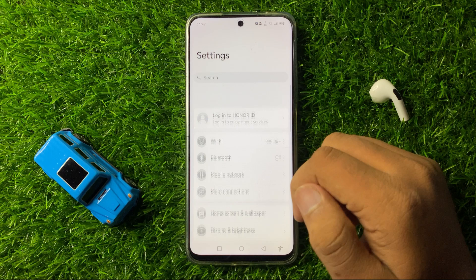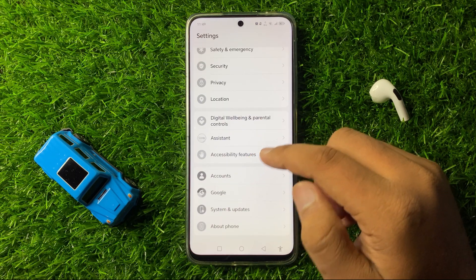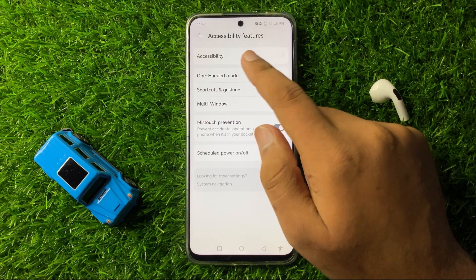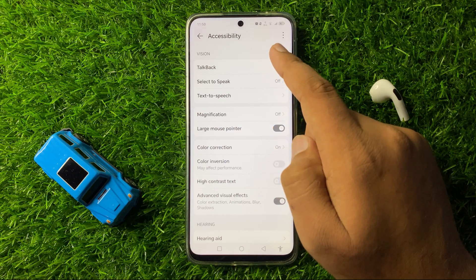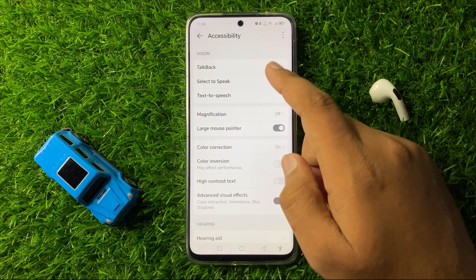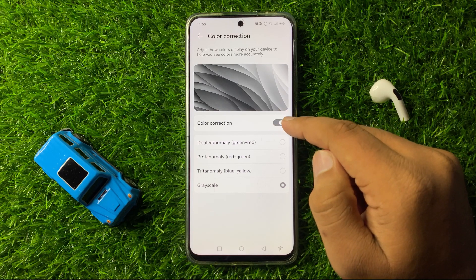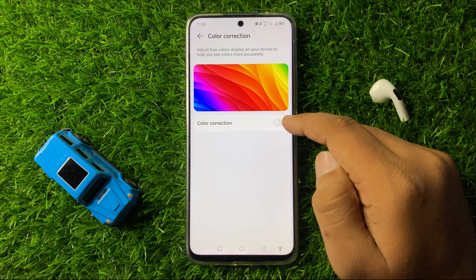In Settings, scroll down and click on Accessibility Features. In Accessibility Features, tap on Accessibility and then click on Color Correction.